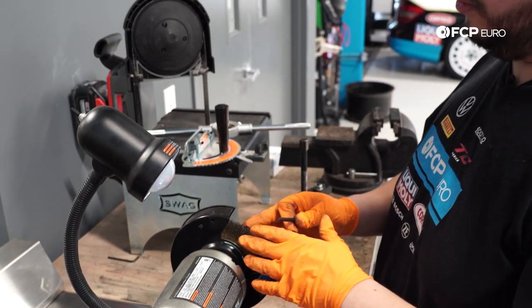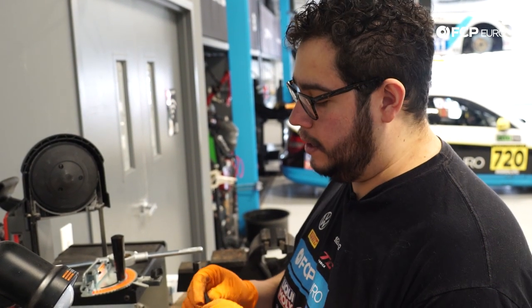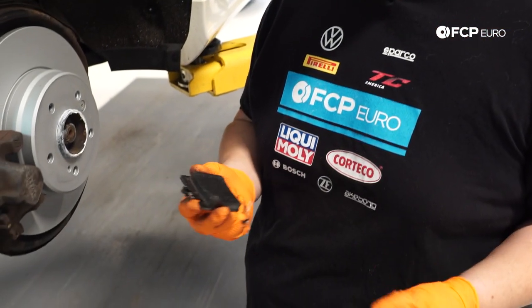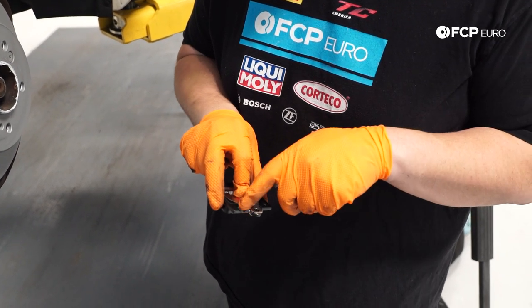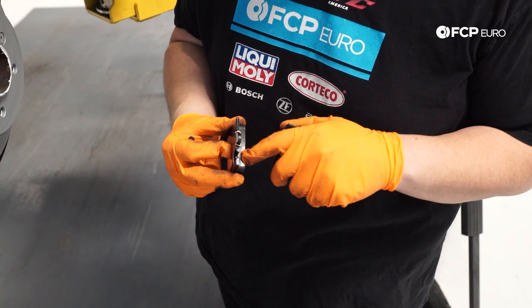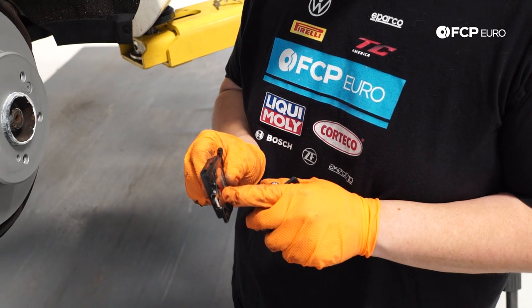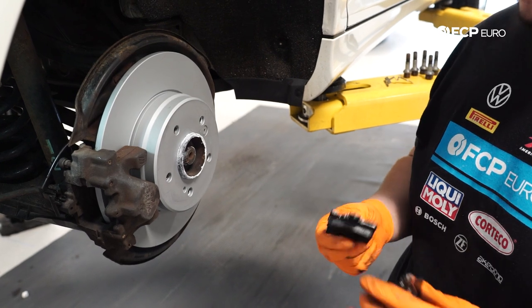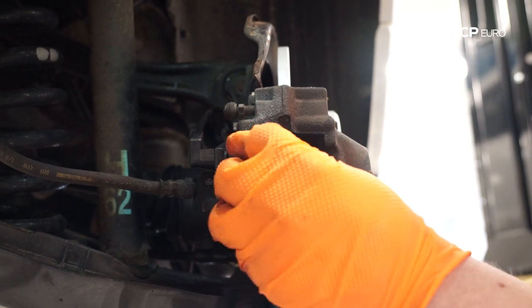We're going to use the wire wheel on the bench to clean the pin up a bit so it goes in easy. Before we put in the rear pads, it's very important to note the side that has the sensor. The kit comes with pads that all look similar, but if you look closely, there's a special notch cut out and a little hole in the pad itself for the wear sensor. Make sure you're putting the pad in in the same position you took it out, with your sensor back in the right spot — otherwise you're going to have to take this all apart again.